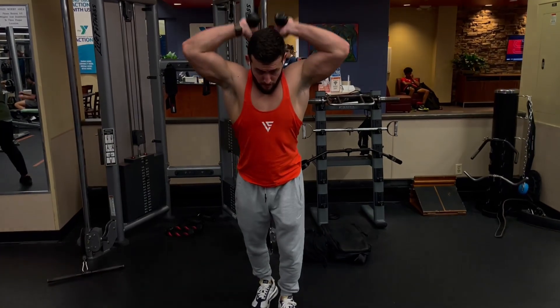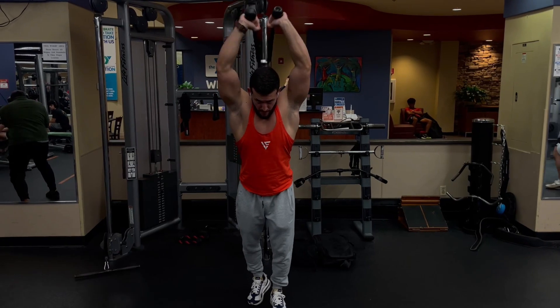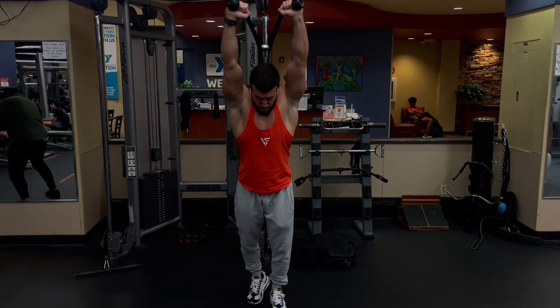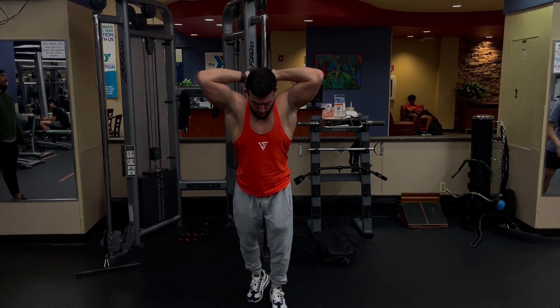Overhead rope tricep extension. This is my secondary focus for the triceps, but it covers all heads of the tricep. You can use one or two ropes. I do a top set of eight to ten, then two back-down sets of twelve to fifteen.